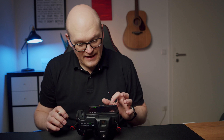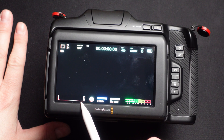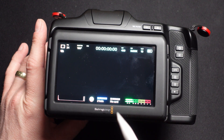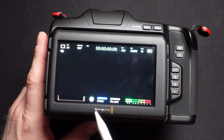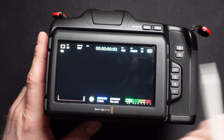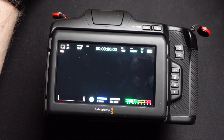Another new feature is that they added an RGB histogram. I cannot show it because I have no lens attached, but this is no longer a Luma histogram — it's an RGB histogram. You can see three boxes at the side of the histogram, which are the new color clipping indicators. They will show you if a certain color is clipping.